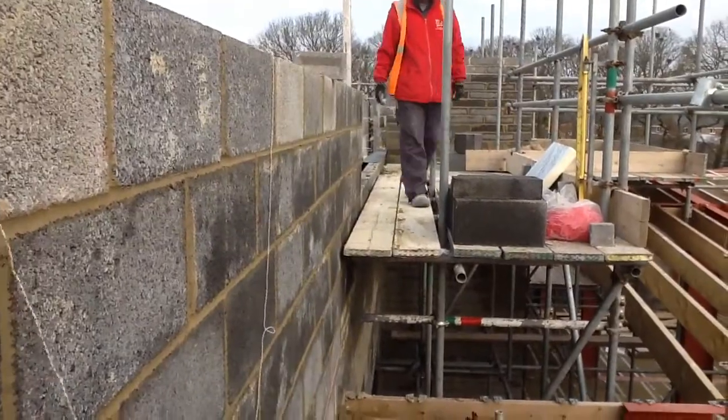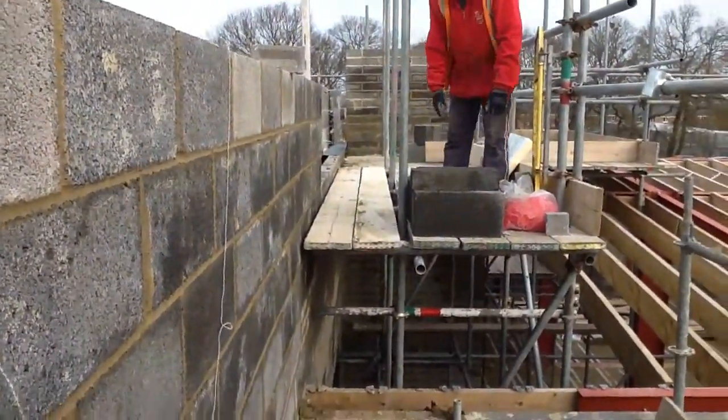We're having to load the scaffold up block by block from the forklift.